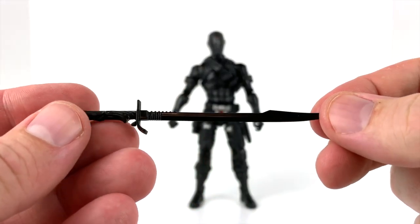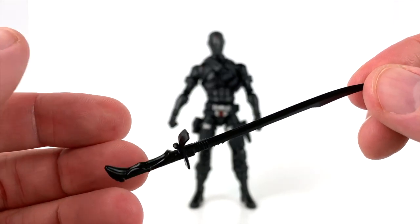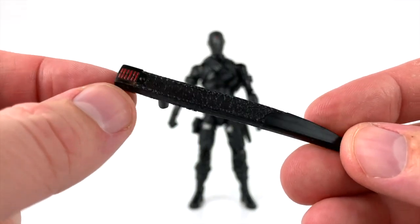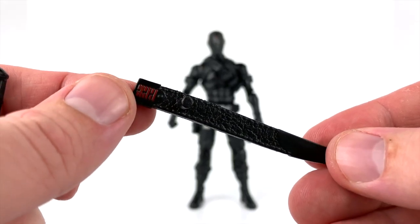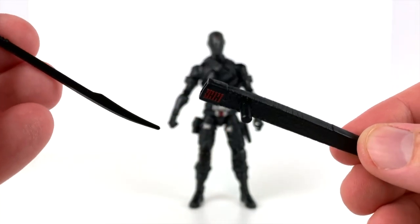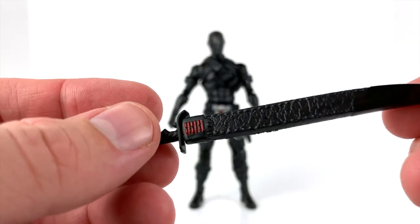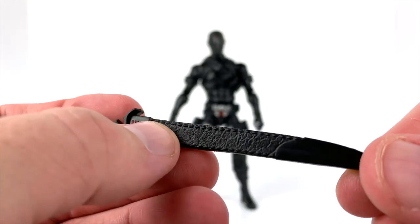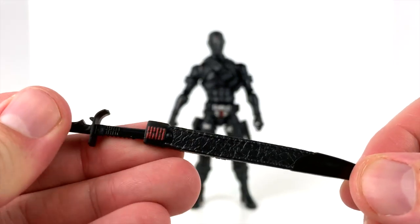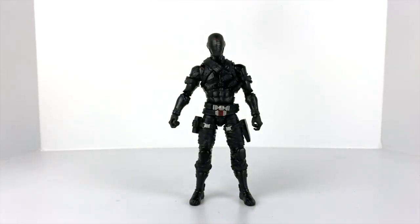Probably my second favorite accessory is the sword and sheath. The sword has no paint, which is a minor complaint. The sheath does have a little bit of red paint at the top on both sides, and it has a peg as well. The sword fits right down into the sheath, and the sheath has almost a leather look to the way it was sculpted and molded, which looks really nice. I just wish there'd been a little paint on the sword itself — something more than just black molded plastic — but it does look good.